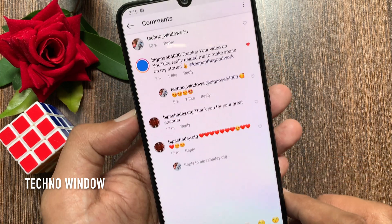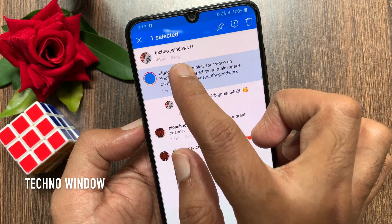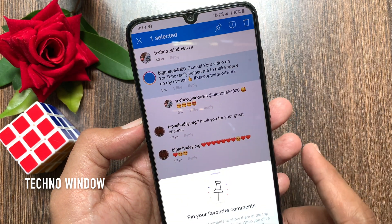For Android phone, tap and hold on the comment that you want to pin. Then tap the pin button from the top right to pin your comment.